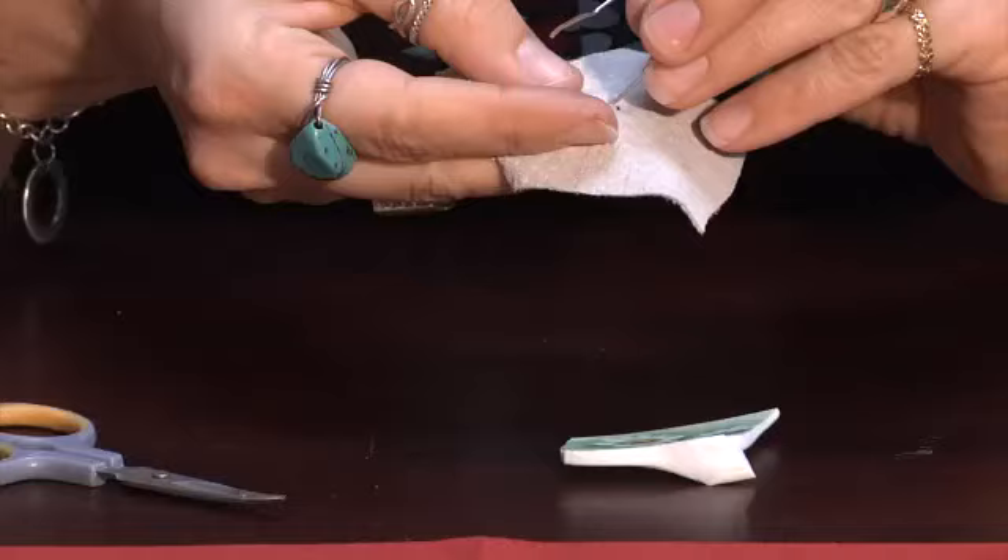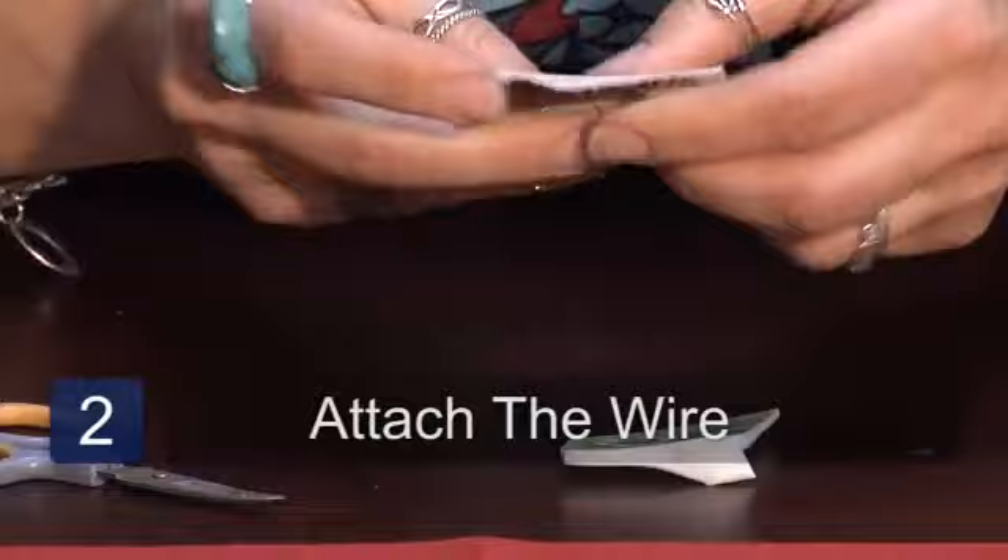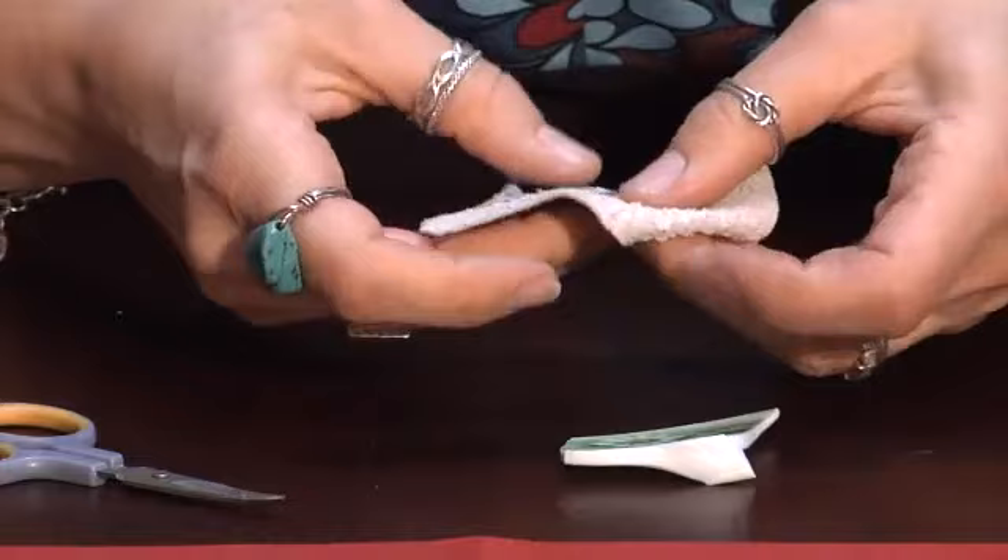I decided to wrap mine with leather. I have some old pieces of leather that are very soft. In order to hang it, you need a small piece of wire and put it right through the leather. Then bend these little tabs down and that's going to give it some stability for your piece.